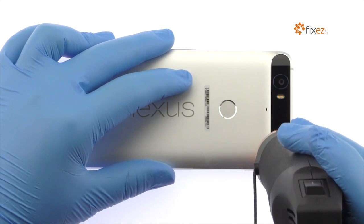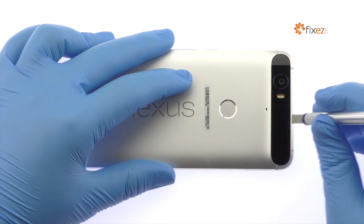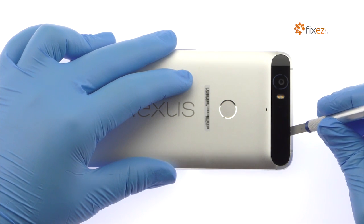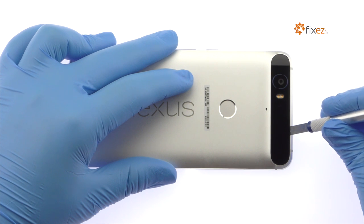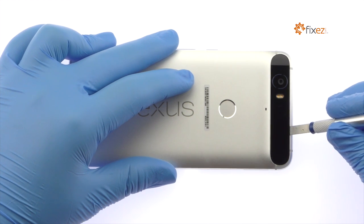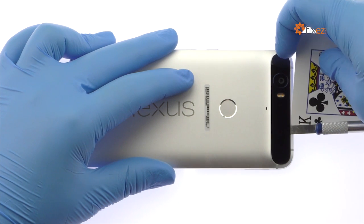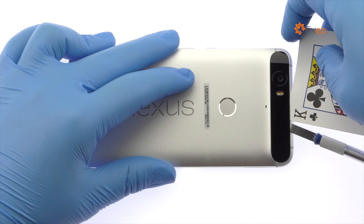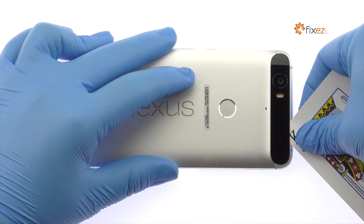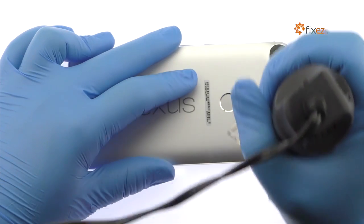Now turn your attention to the tight-fitting glass panel at the top of the Google phone. Apply heat and then with the precision knife create enough space to fit a playing card. Carefully slide the playing card under the glass panel and peel it off, applying additional heat as needed.